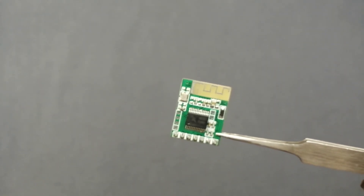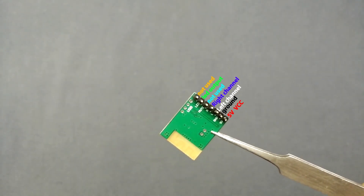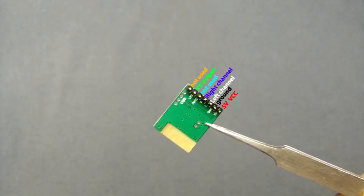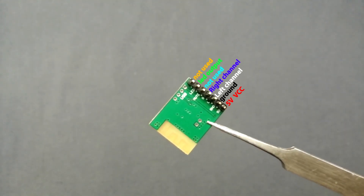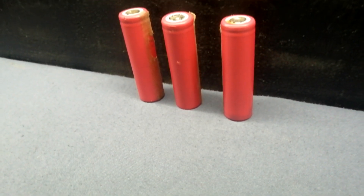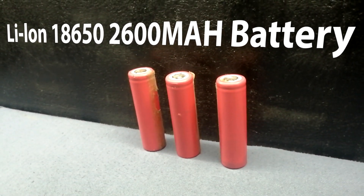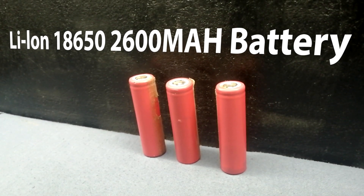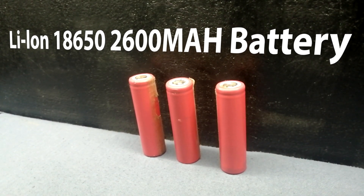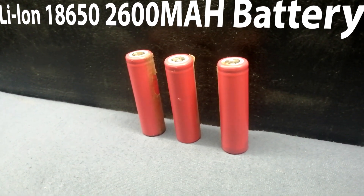This is the Bluetooth 4.0 module, available on Banggood. Here is the pinout for this Bluetooth 4.0 module. Note that this is the same 4.0 Bluetooth module salvaged from the damaged TPA3110 module. In this Bluetooth speaker project we will use three 18650 lithium batteries. I found these batteries from an old repaired laptop, and they are also available on online markets.